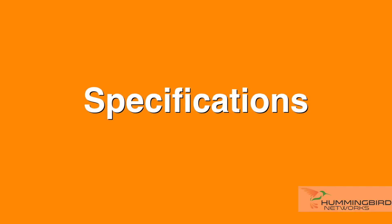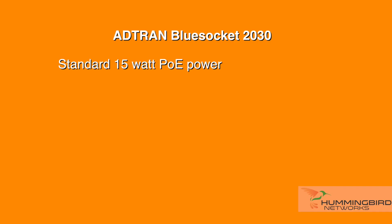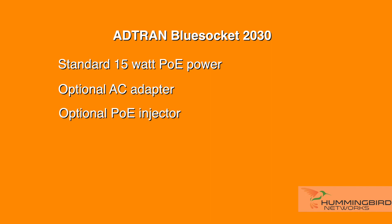A few of the BlueSocket 2030's features: this is a next generation 802.11ac access point that supports MIMO antenna technology and has full 3x3 transmit and receive MIMO performance. This model includes internal antennas built in. If you're looking for external antennas, please use the BlueSocket 2035. This AP will work using standard 15-watt PoE power or an optional AC adapter or a PoE injector. Unlike other APs by other brands, this unit does not need PoE+ power at 30 watts.